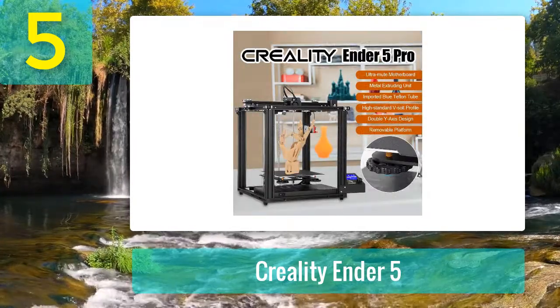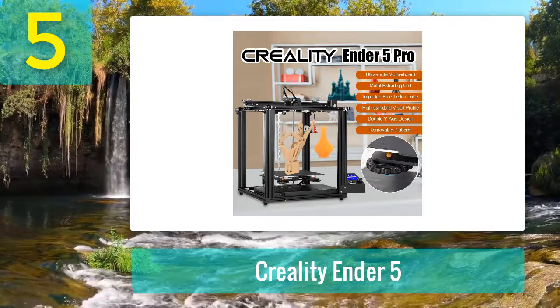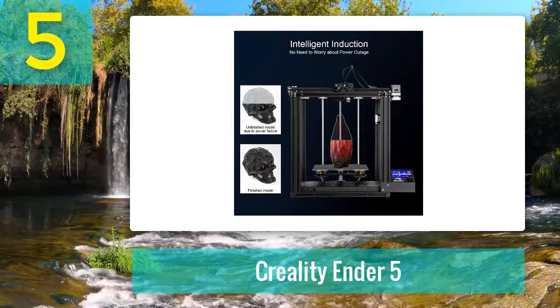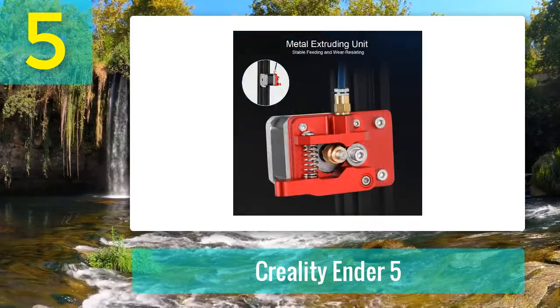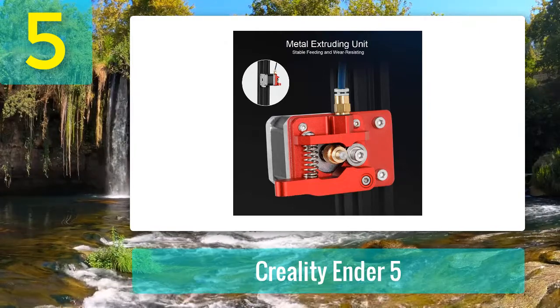This unit is extremely affordable because it has to be assembled by you. It also has an enormous build volume, a decent nozzle temp, and a very useful print bed. The print bed might have some problems with adhesion — it's a flexible plate and sometimes the first layer has trouble adhering, but that's nothing a glue stick can't fix.